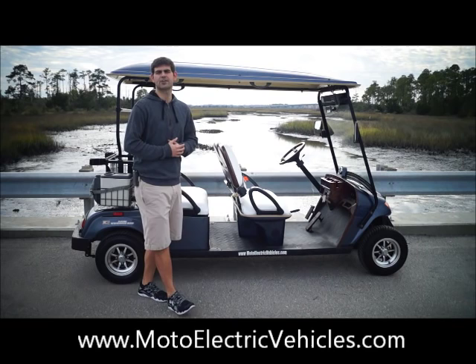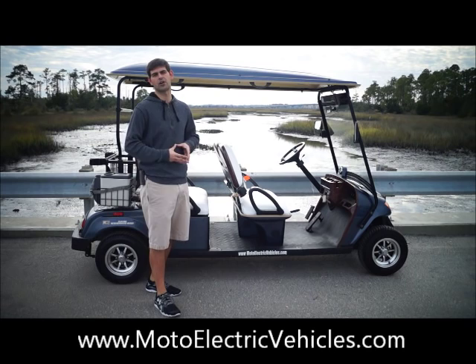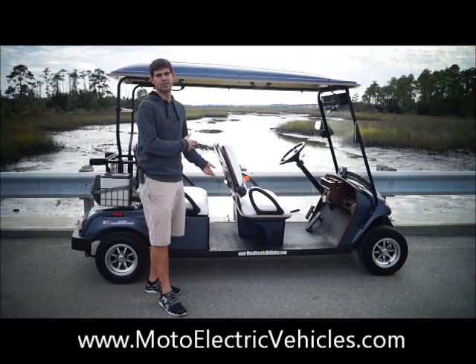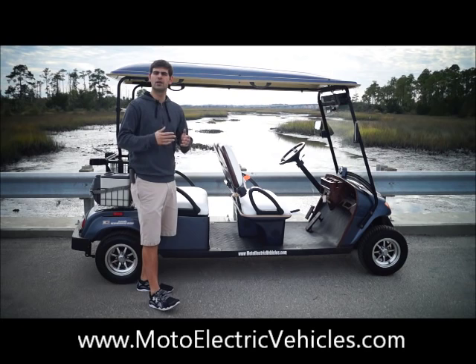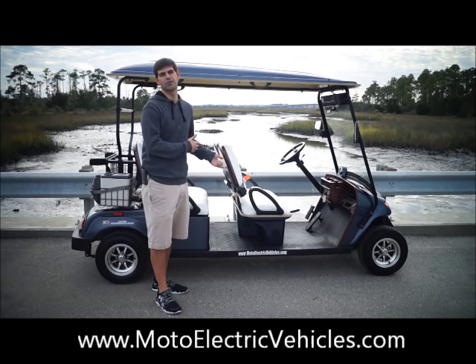Good morning, Brett Jackerel here from MotoElectricVehicles.com, here to review our four passenger street legal golf cart with the custom seats. This customer, John, actually ordered this two days ago, and within two days we have it built with custom white seats — he's going to get a beautiful Christmas present. That's the kind of speed I want to highlight at Moto Electric Vehicles. This cart is four passenger, street legal, meets all the federal guidelines to put it on the street of any 35 mile per hour road, and we're building them right here in Florida with all major components American made.